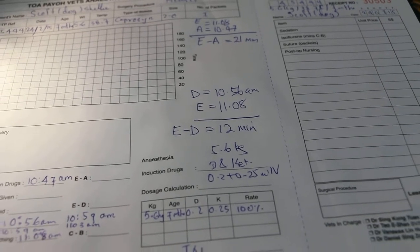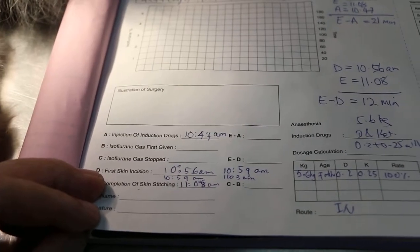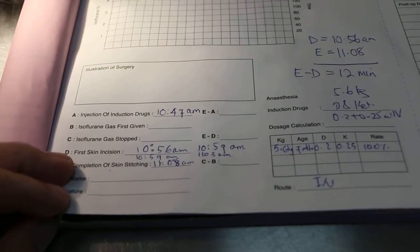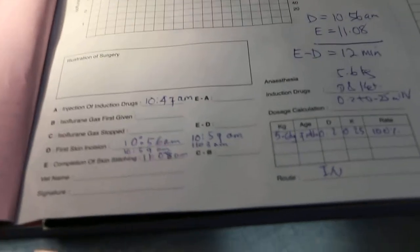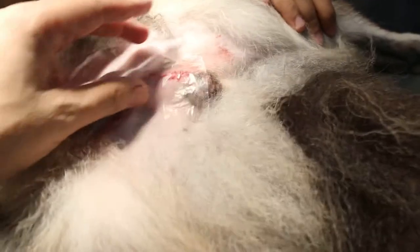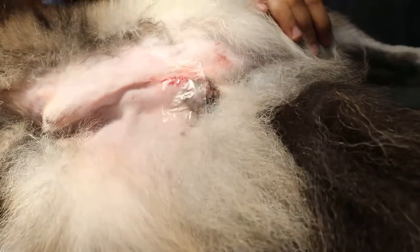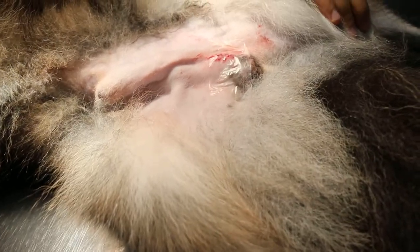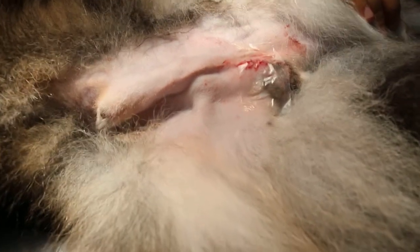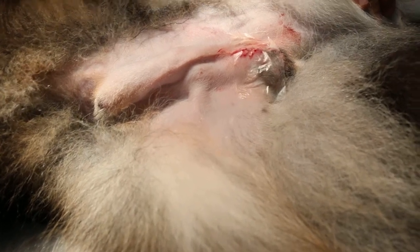From 10:56 to 10:47, the first incision was 9 minutes because the dog had to be clipped after the injection. Normally you do it before the injection, so you would probably save those 9 minutes. Even so, this shows that the anesthetic can last about 15 minutes from the time of injection.